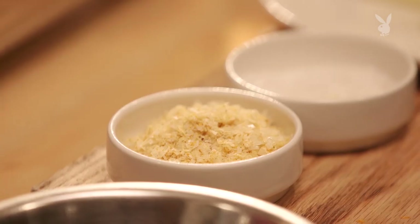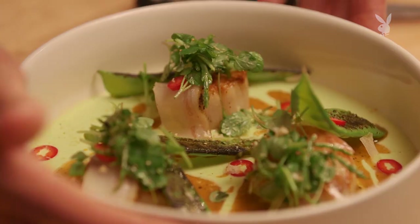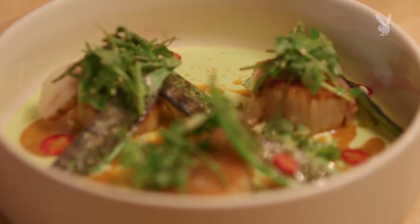And then I finish it with a citrus sea salt that we make here at the restaurant. And that's it — that's the scallop dish here at Steak and Whiskey.